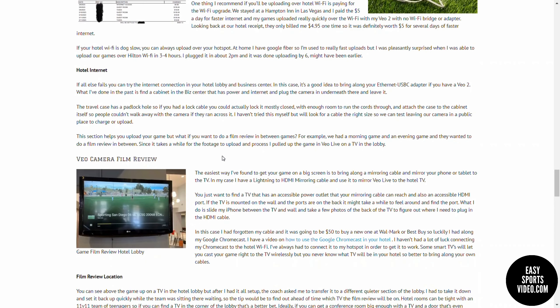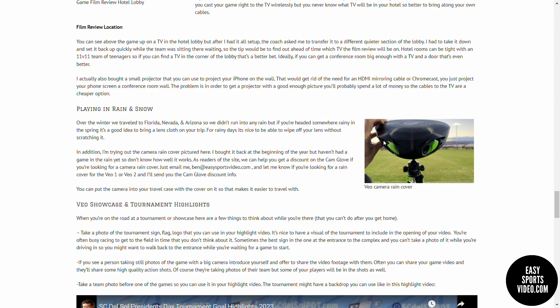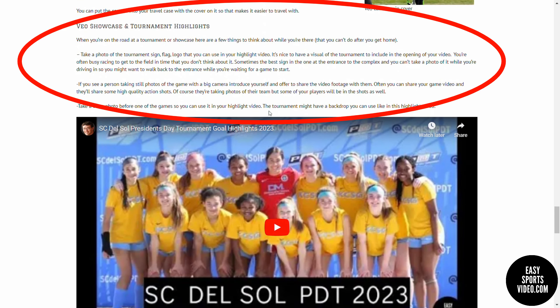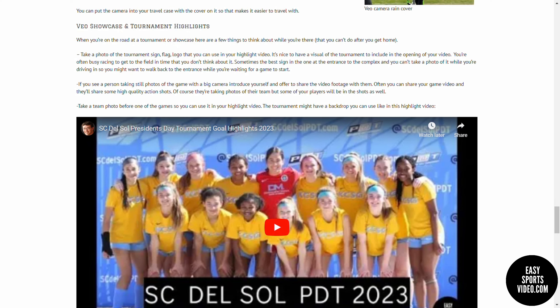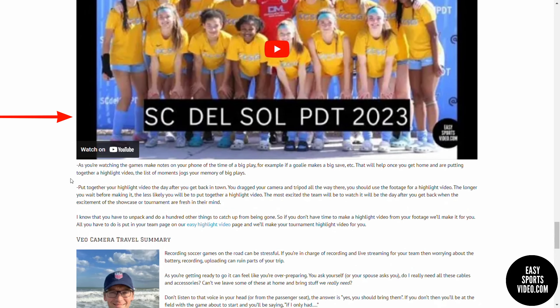Then we take a look at reviewing game film while you're on the road — how you can get your game up on a big screen and go over it in between games. We look at the elements: what you might want to bring when you're traveling to help keep the rain off your lenses and keep your lenses clean. Then we take a look at some things you can do while you're at the tournament or the showcase that you can't do once you get home. These things will help you prepare for making a highlight video.